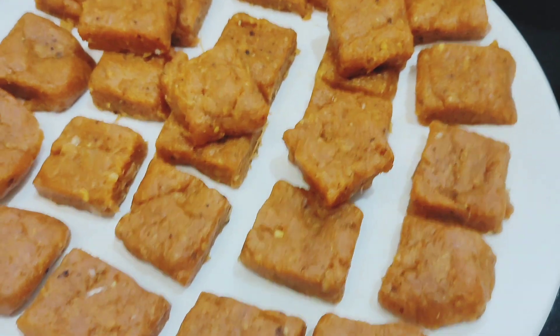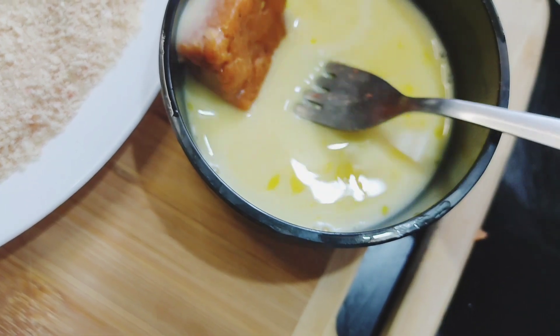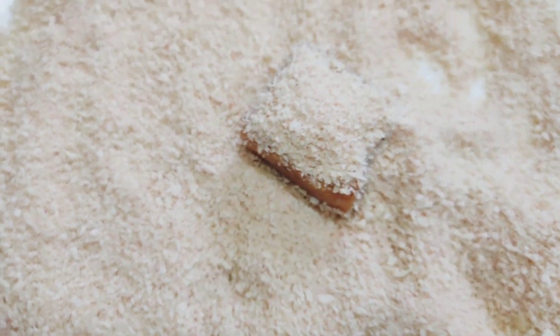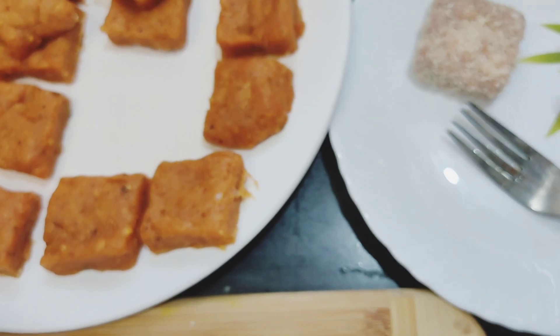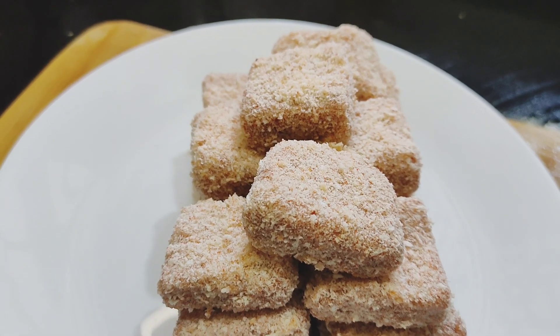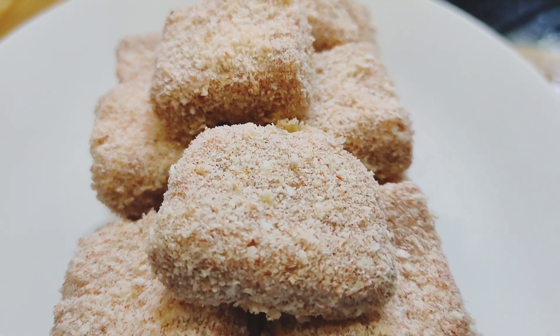I will add the chicken nuggets. I will add a little bit of the chicken nuggets and a little bit of the bread crumbs.